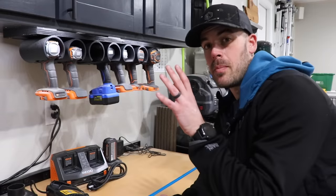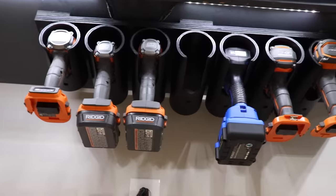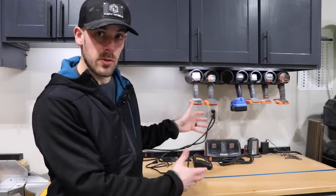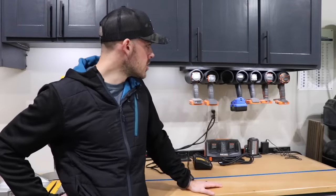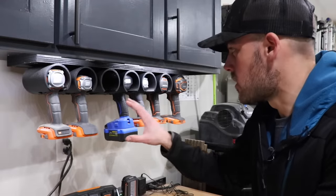A couple months ago, you might recall that we built this drill hanging solution, and I'm just not really psyched about it. Now it does exactly what I designed it to do — it gets all the drills in one place, they're all easy to get to, it's right above where I keep all of my drill accessories — but the execution piece just for me leaves a little bit to be desired. And specifically, it's the fixed nature of the design.